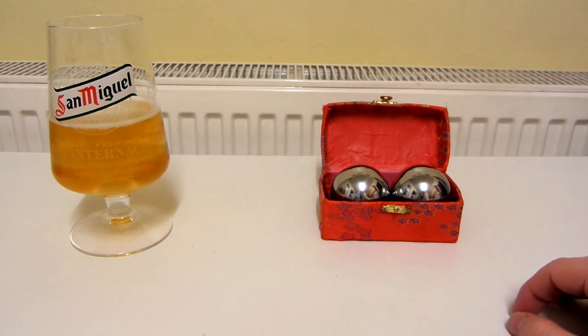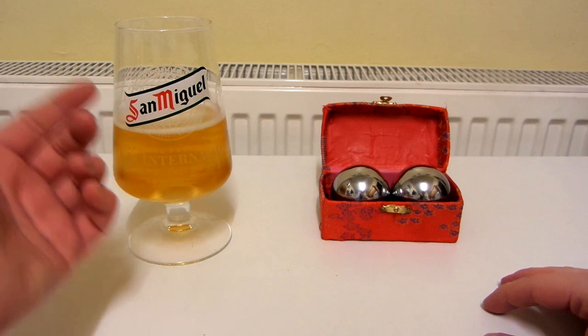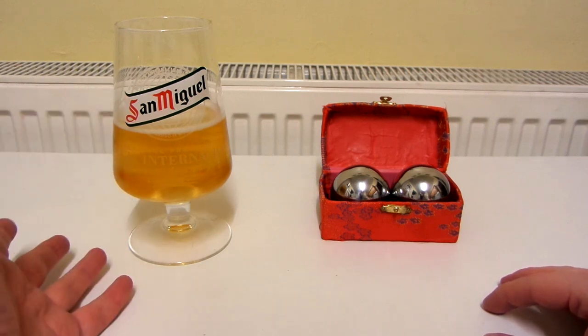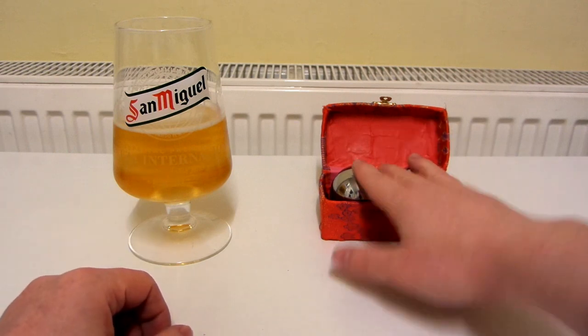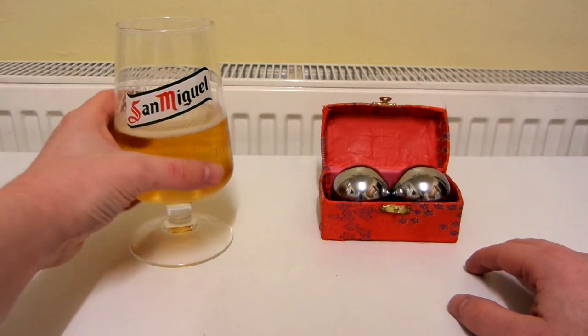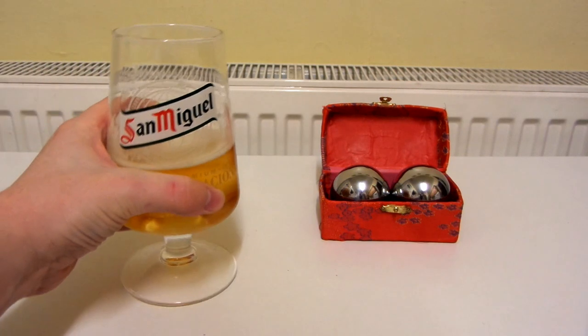Feels like this is going to be quite a short video. But yeah, what more can I say — San Miguel, really nice looking glass, beer tastes nice but it's kind of difficult to describe the flavour. And two giant 53mm solid baoding balls. Cheers!